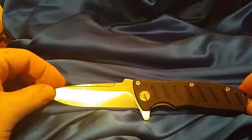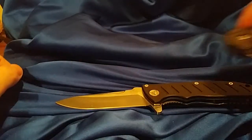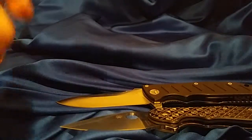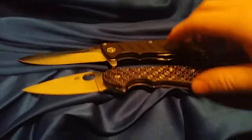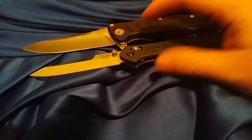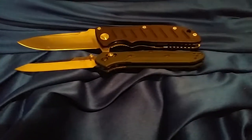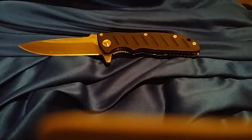I don't have a scale to weigh it, but I have some other knives here so you guys can get a size comparison. I've got the Spyderco Domino, and doing pivot to pivot it's about the same length as a Benchmade 940.